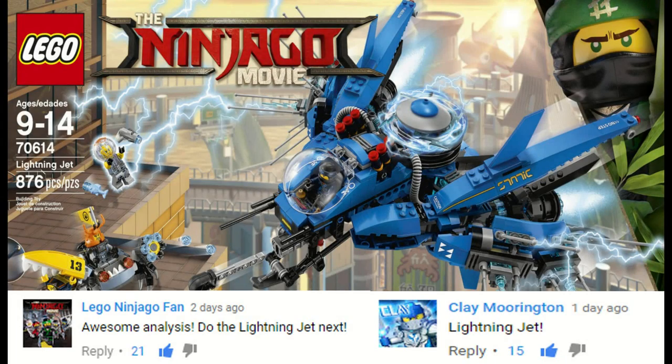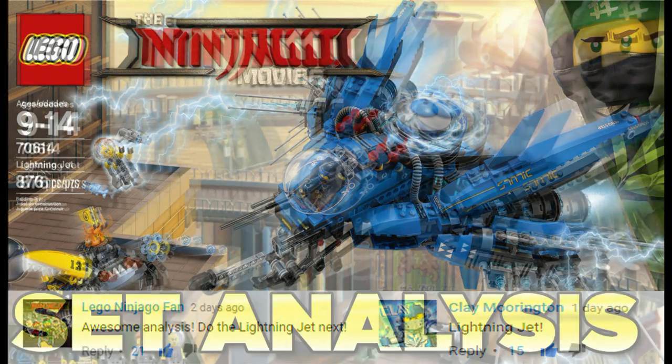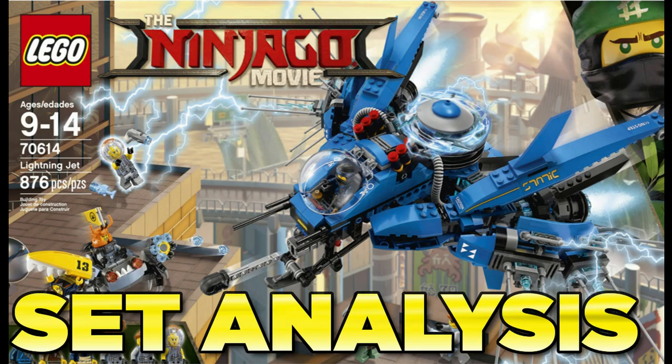What is up guys, HF Masters here, and today we are back with another LEGO Ninjago movie analysis video, and this time it is on the Lightning Jet.